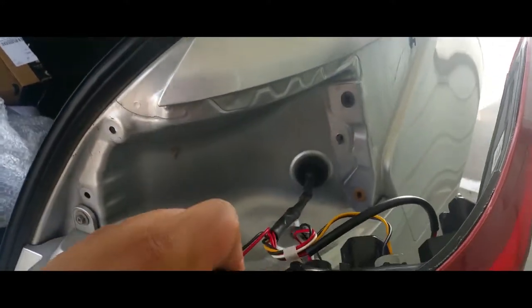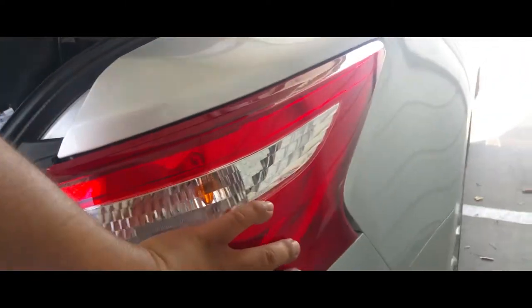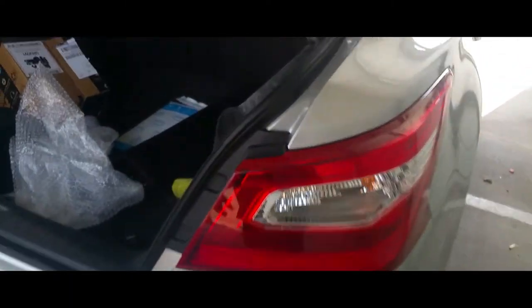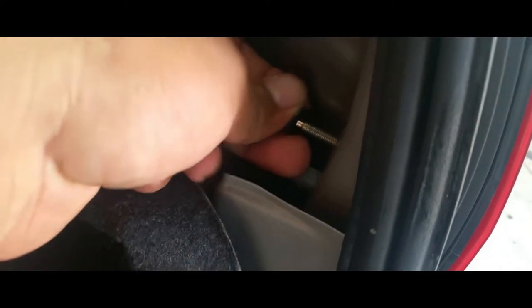Pull it from down here and up here and it comes right off. To put it back in, simply line it up — and there it is. Bolt it back down and you're done.